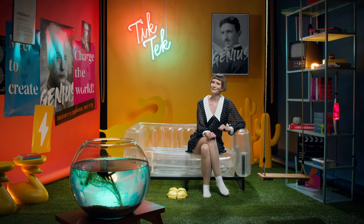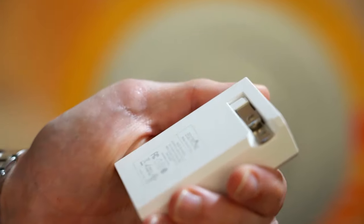And the prongs fold in, which means that you can take Sirius wherever the winds take you.